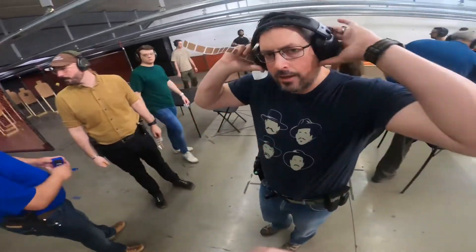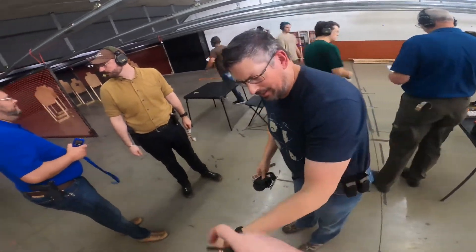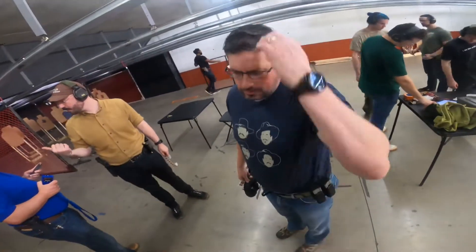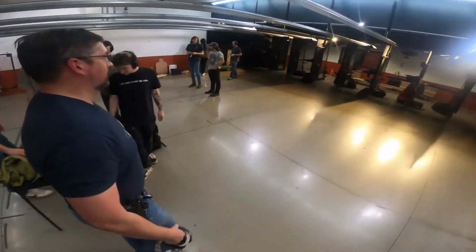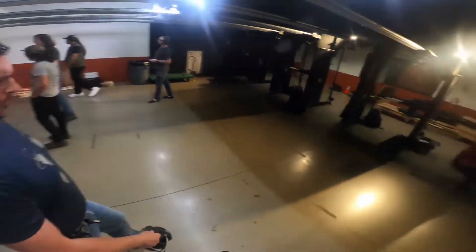My dot faded out. Yeah, so when I pulled the trigger it's a Holosun — okay, so when I pulled the trigger it came back on. Whatever it was, it was a good makeup shot. There was no delay. I'll think about this one.